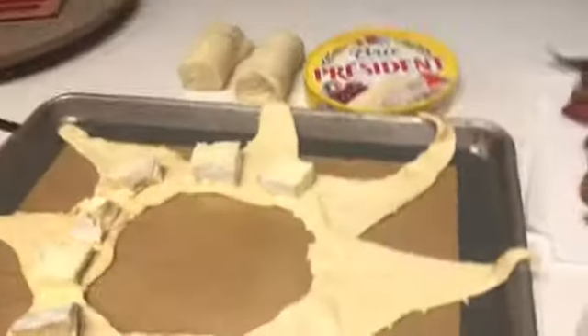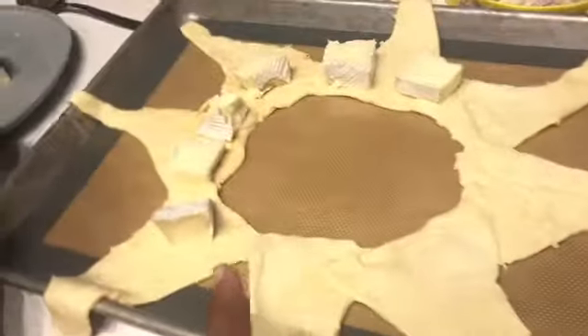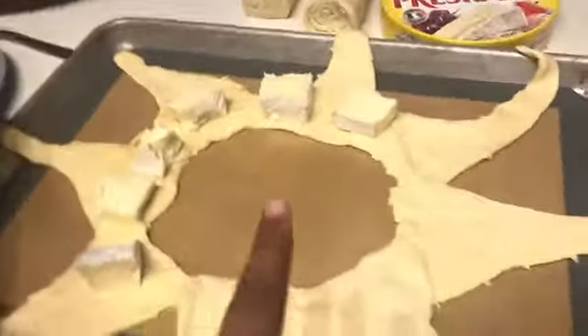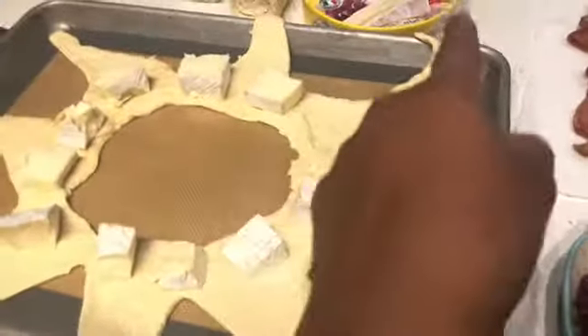She's already cut it out. What you're gonna do is take it and unravel it — it's supposed to be in little triangles, but you're gonna make it look like a big sun, kind of like a wreath. Then take the brie cheese, cut little pieces off, and put them on each triangle of the sun.